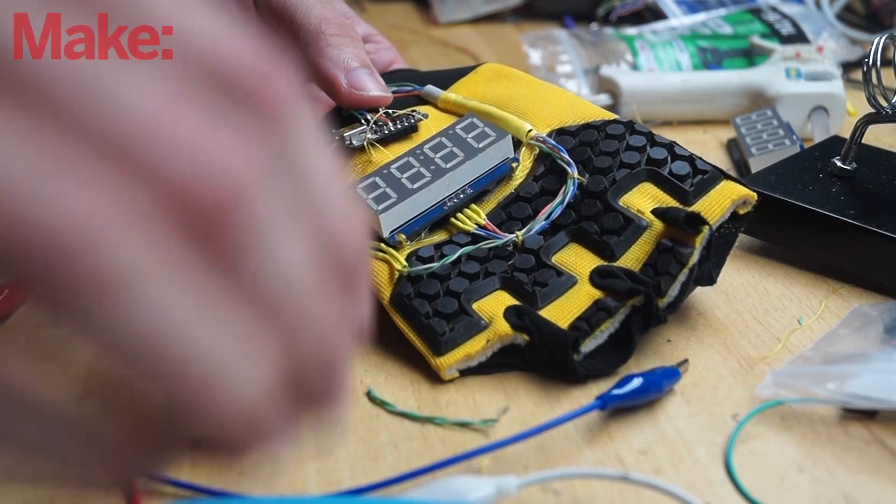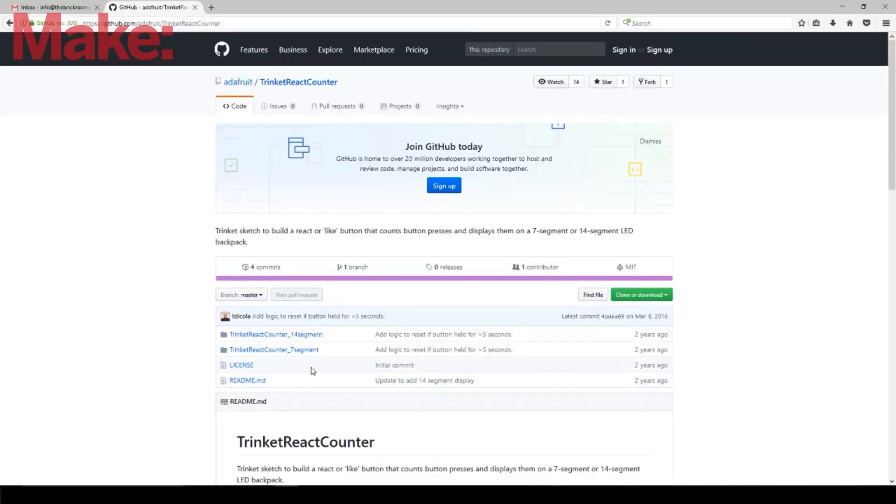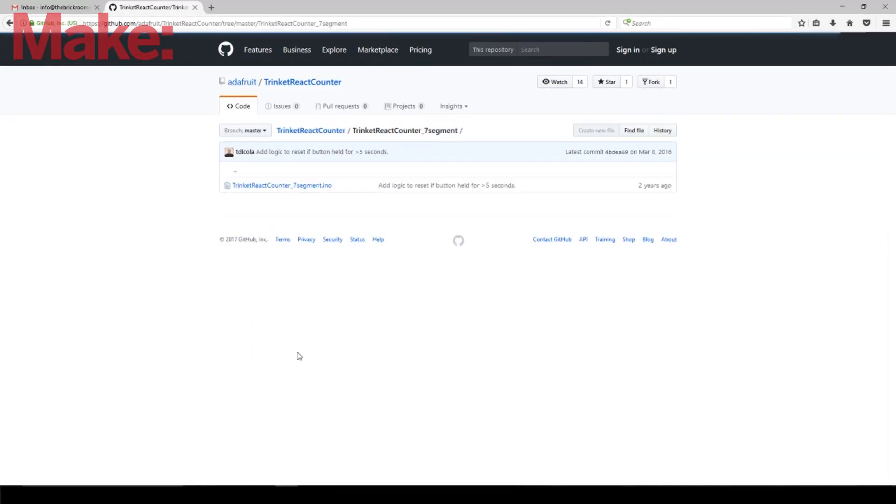After slapping it all together, all that was left was copying and pasting the code. You don't have to know how to code at all. The Adafruit tutorial actually has the code already done for you. You just copy it, paste it in, and there you go.